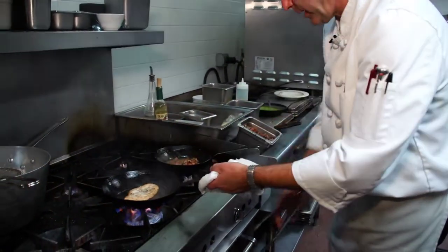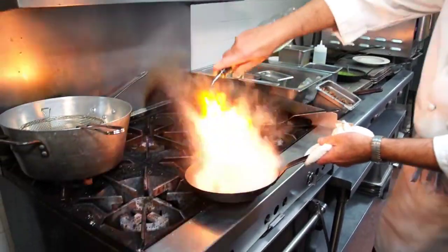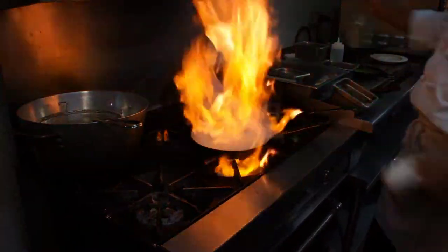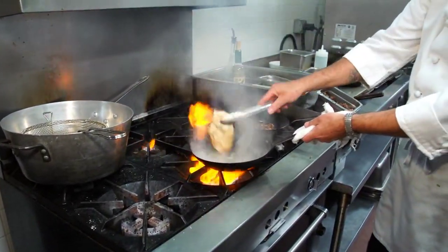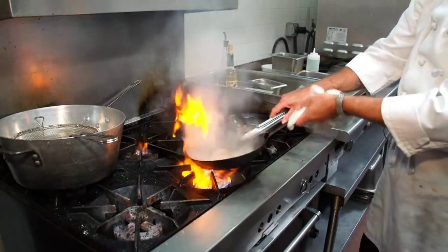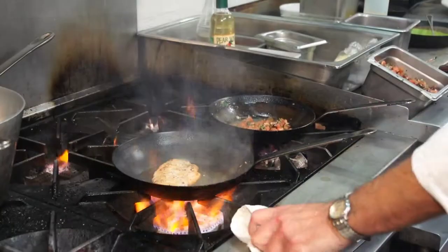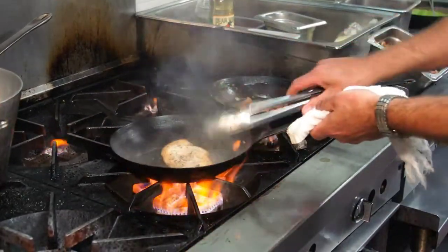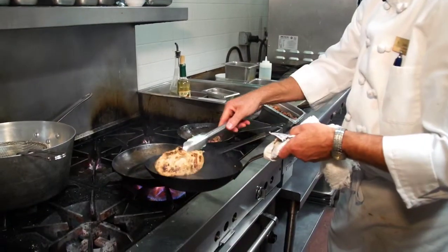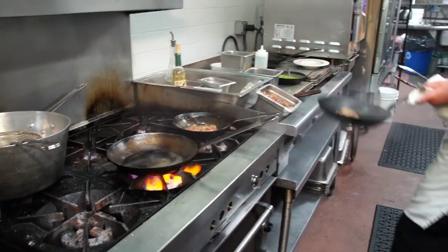Once the chicken is cooking, I want to hit it with a little bit of white wine and get a nice caramelization on both sides. To make sure it's done, I can put it in the oven for a minute while I toss the pasta.